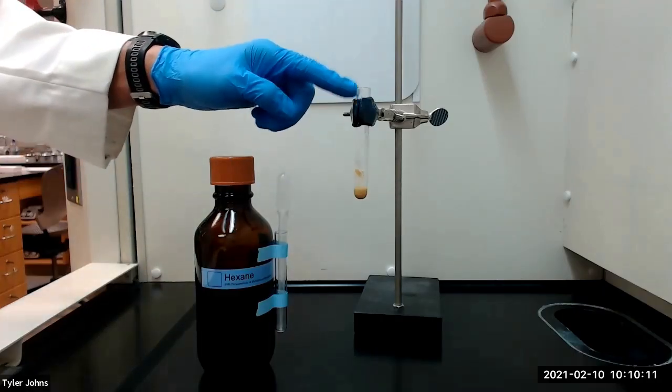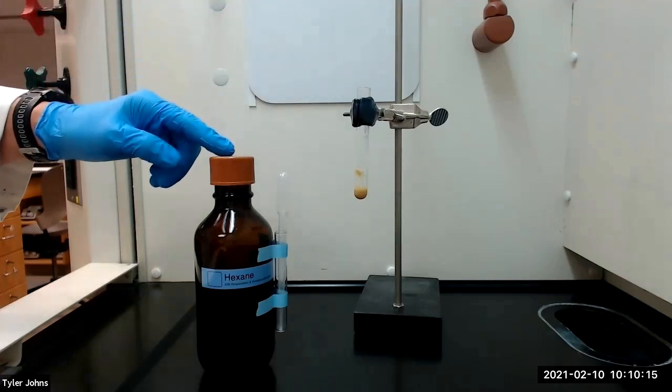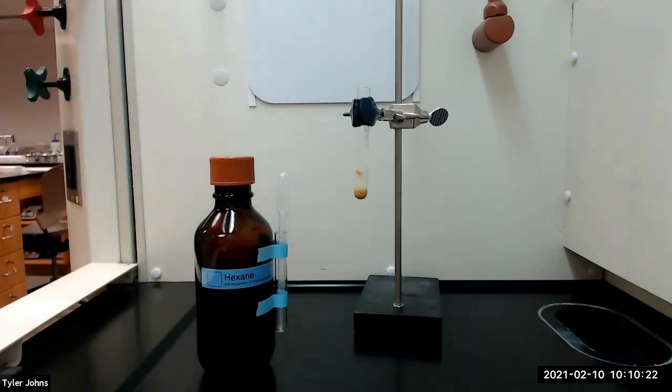After the heating period, we've allowed the test tube to cool to room temperature and we're next going to add four milliliters of hexane with stirring to dilute the silicone oil and any unreacted starting material.